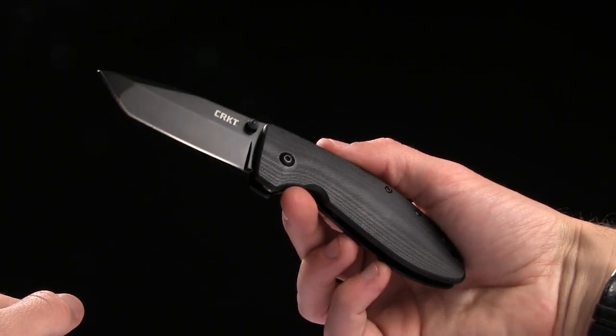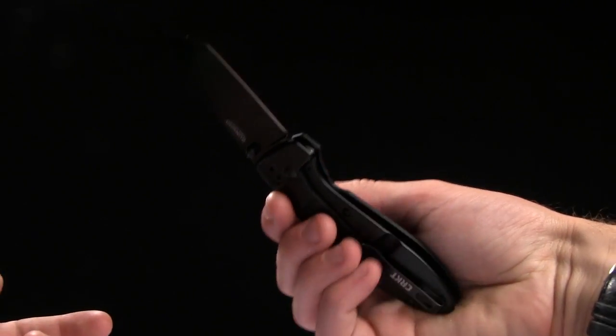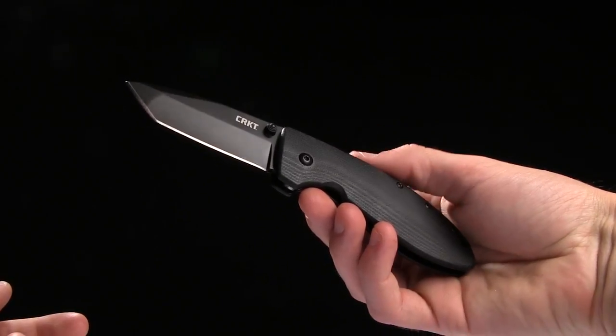This is a spring assisted thumb stud opener with a frame lock. Overall length is 7 inches, blade length is 2.78 inches of 8CR13 MOV steel, and it is a tanto shape for the blade.